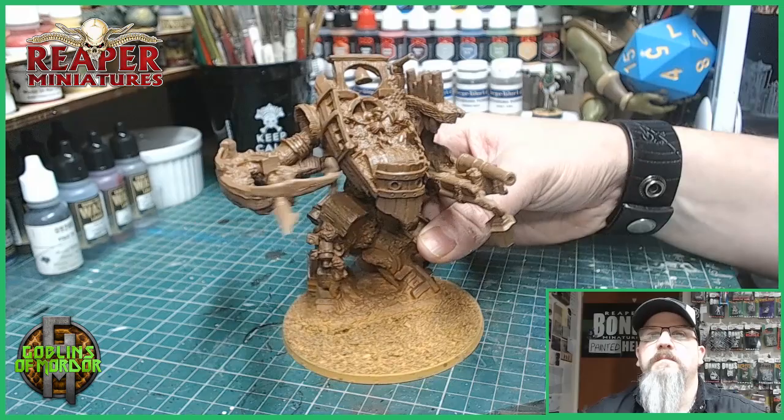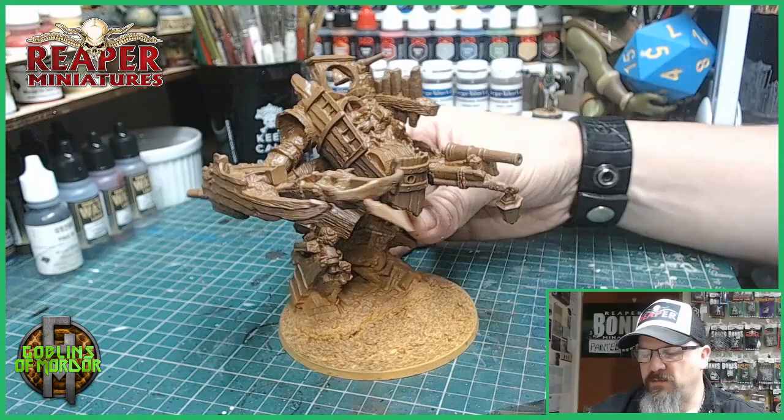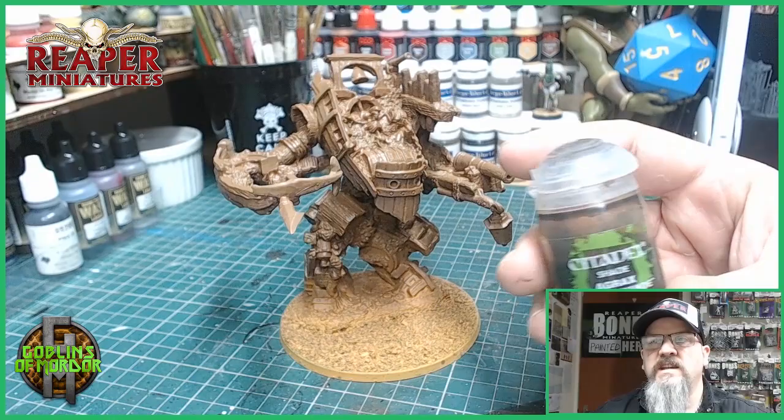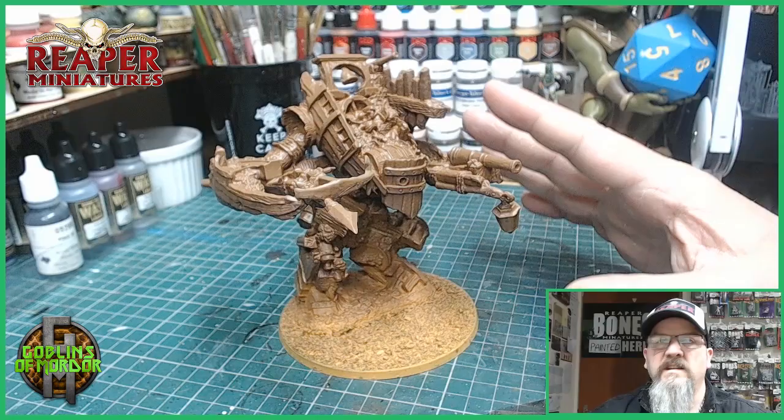I've got some nice primer coats on to my miniature. Got some nice browns and some nice sand effects and we've gone for a nice yellow for the base for the sand. The next part is we're going to give the whole miniature an ink wash. I'm going with some Agrax Earthshade — this will give a nice deep, rich look to the brown areas and that'll be great for our shading.